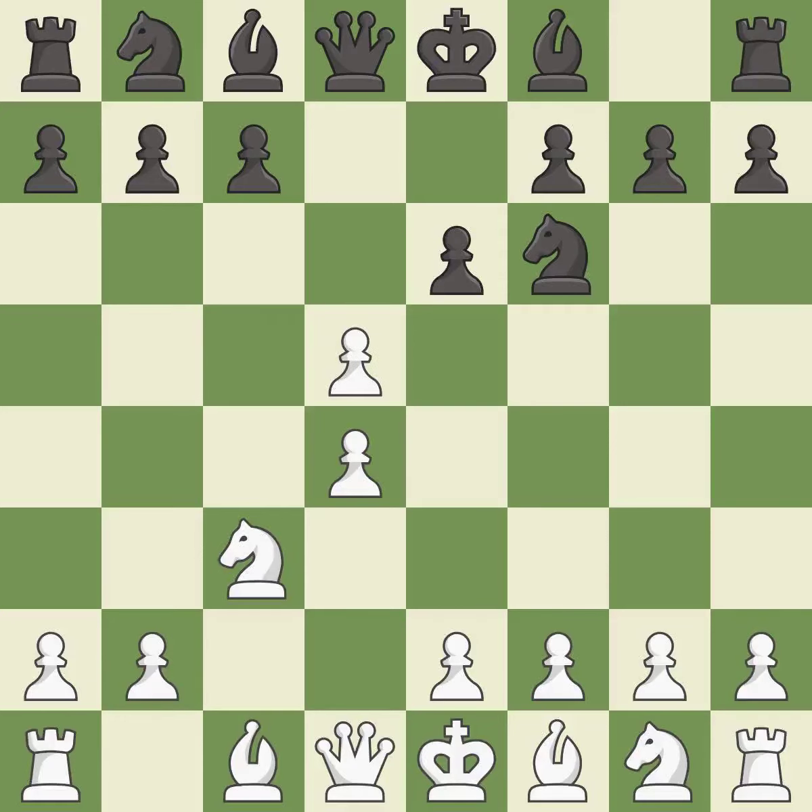This maintains the balance in material with a good trade. xd5 recaptures the pawn, controls the e4 and c4 squares and allows the light-squared bishop to develop.